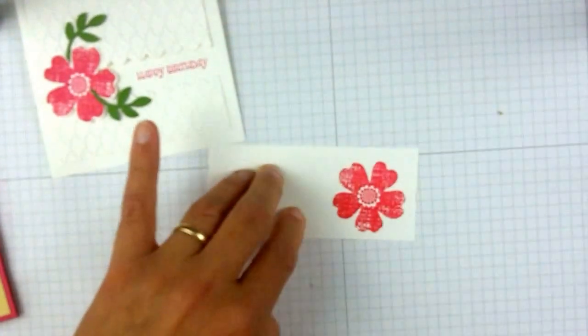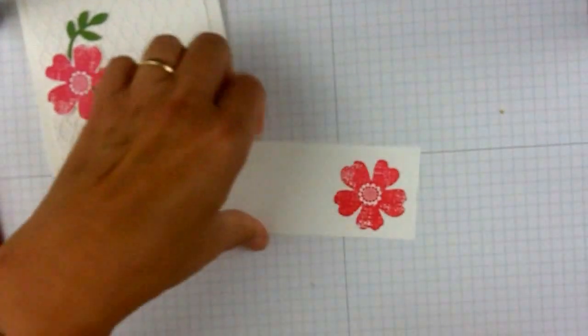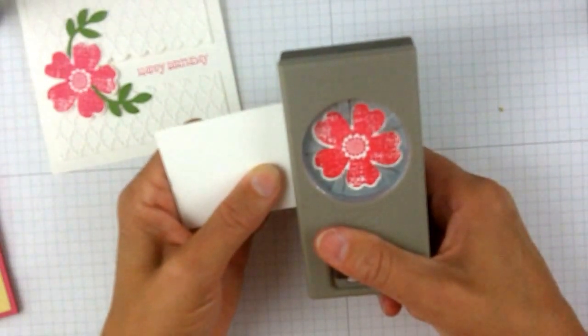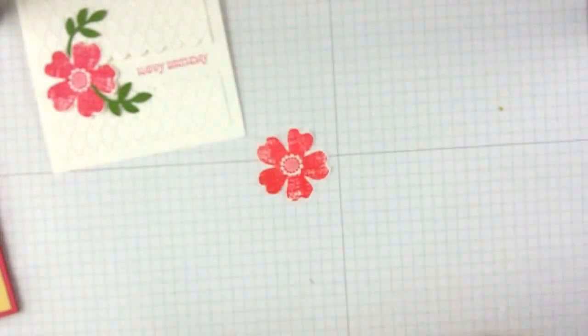So as you can see, I will then punch that. Now I did this with each of the flowers, so now I won't have to do it again. It's all set for me. And then you'll see the punch will work just right in there and I will get my pretty flower punched out.